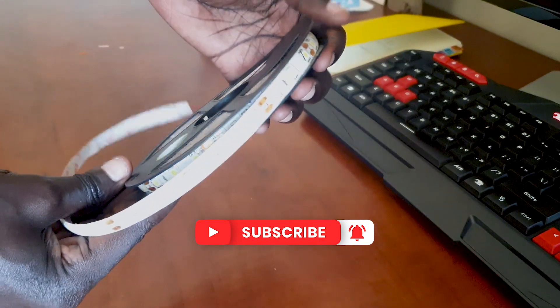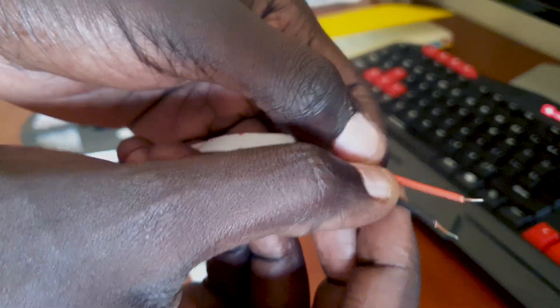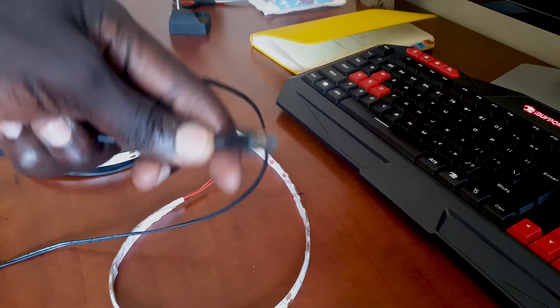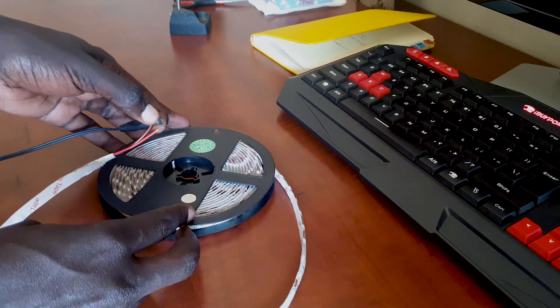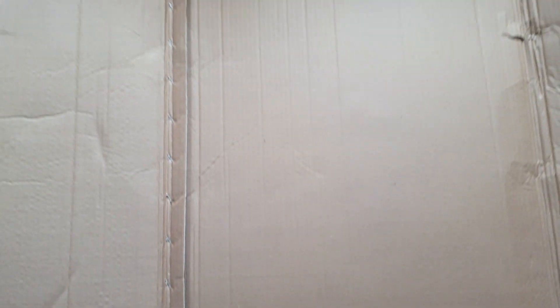These LEDs have individual strips of light — each of these is a light. What we're going to do is power these up; they require 12 volts. We'll use this power adapter and connect that. The inside of this connector is positive and the outside is negative. What I'm going to do is use this old cardboard to cut out the shape of the light that I need.